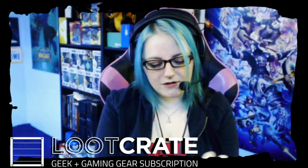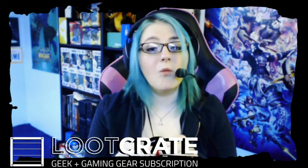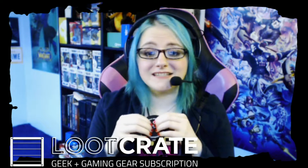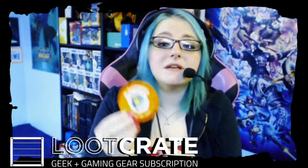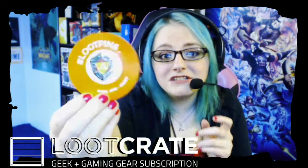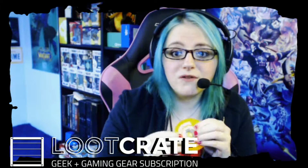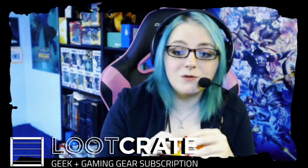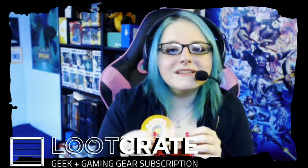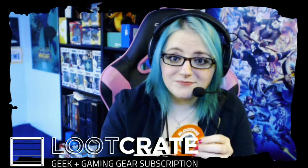So we got the loot pin here. Wow — this pin looks great! This is amazing, this is an awesome looking pin. I'm gonna have to hide this because I know people who will want to take this from me. It's a D20 on what looks like Link's shield. It's totally Link's shield because the yellow makes it look like the Triforce. It's totally Legend of Zelda. That loot pin looks awesome.